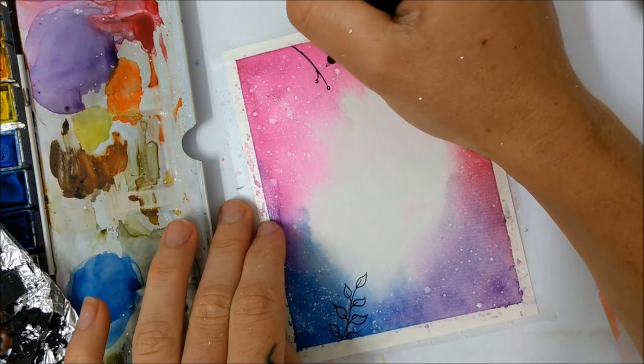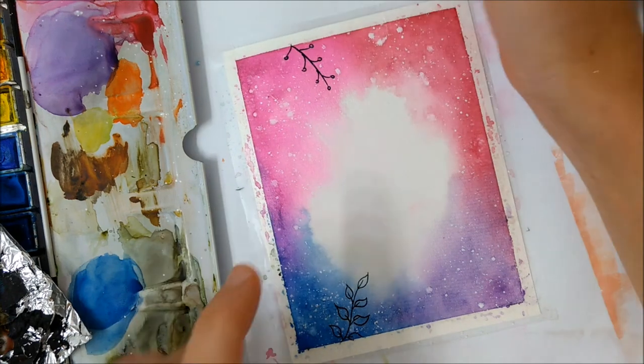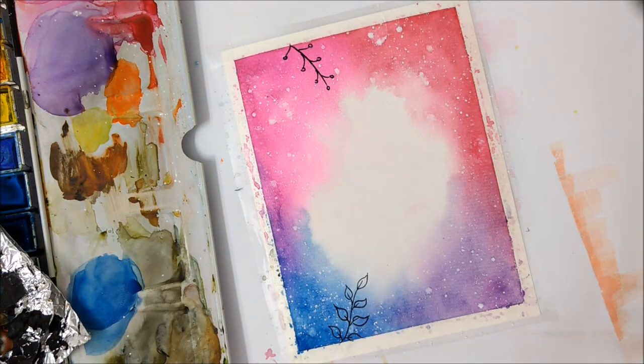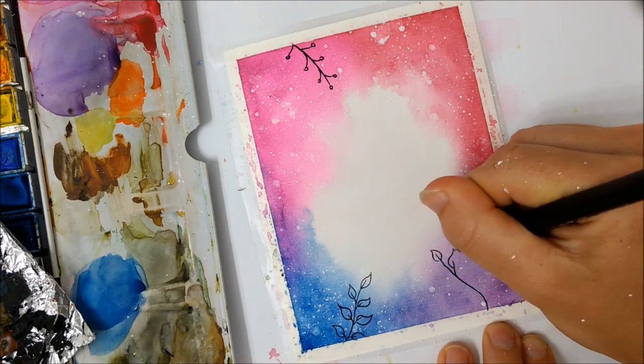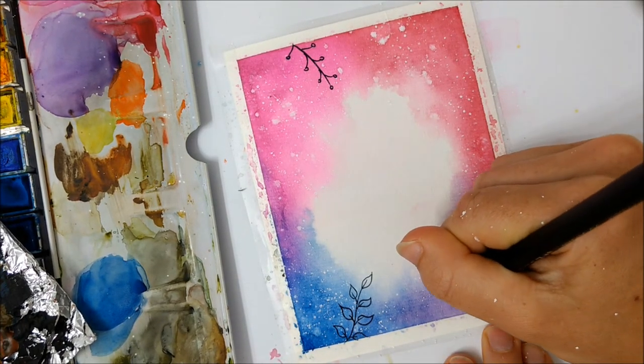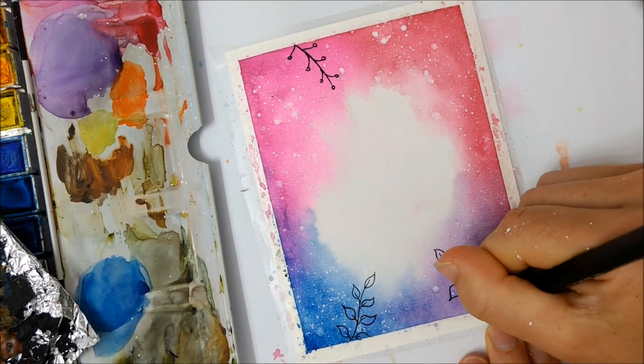Once that layer has completely dried, go ahead and grab a black pen or black marker — it doesn't necessarily have to be black — and draw on foliage coming from all of the borders of your painting until it's filled all the way around.